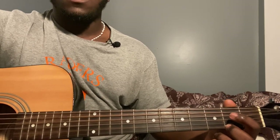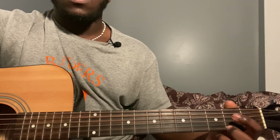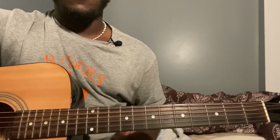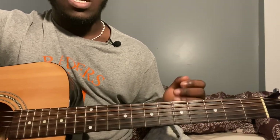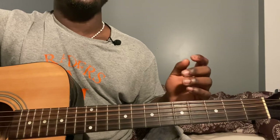Repeat it one more time, and for the first verse you're pretty much going to be playing that same plucking pattern, and then you move on to the next verse.